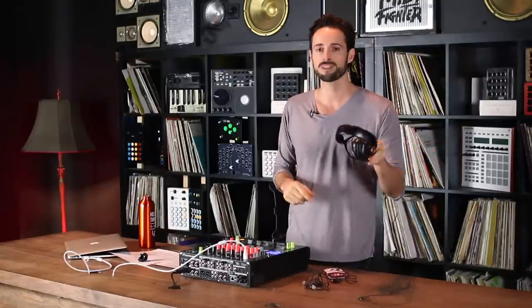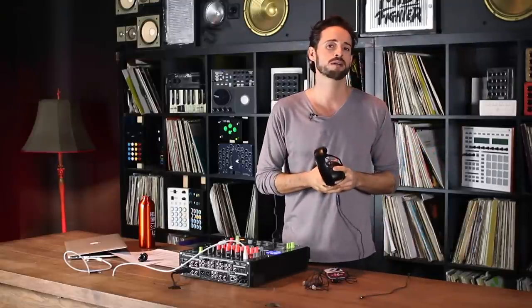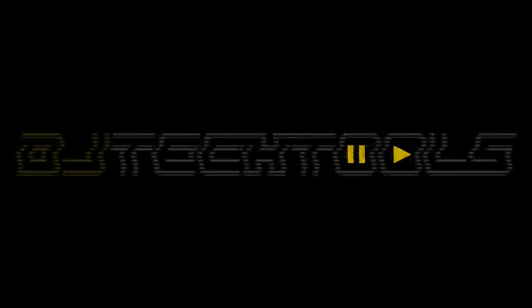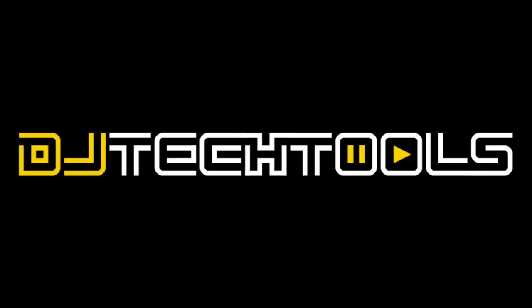If you've made it this far, I applaud you. Thank you for watching. Please do yourself a favor and do everything you can to save your ears, because once they're gone, they're gone, and you'll be a really sad DJ. For more tips, tricks, reviews, and so much more, follow us on the web at DJTechTools.com. We'll see you next time.